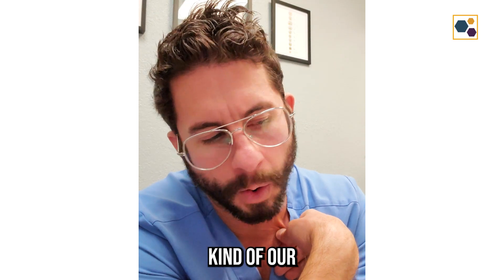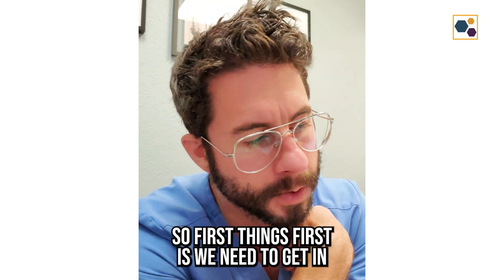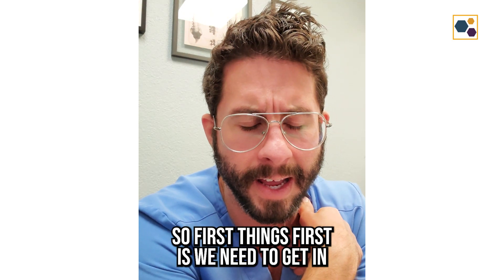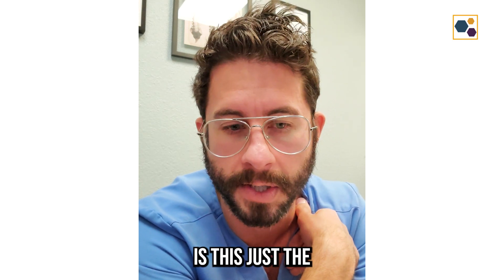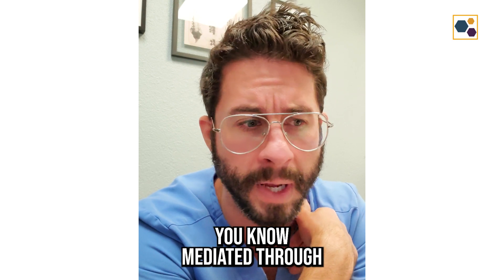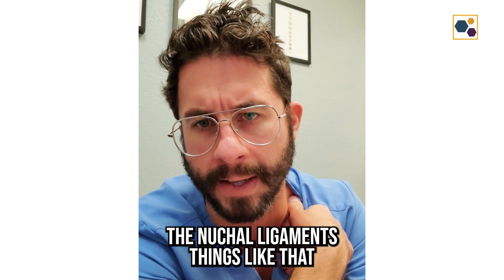So I'll walk you through our approach for cervical instability. First things first, we need to get, in your case, a better understanding of what is unstable. Is this a global cervical instability mediated through the facet joint capsules, the nuchal ligaments, things like that?